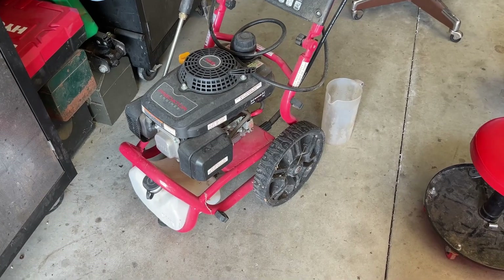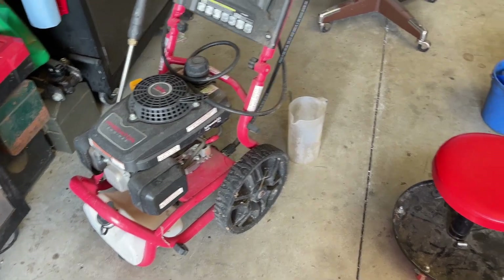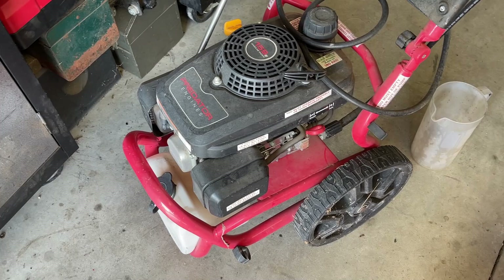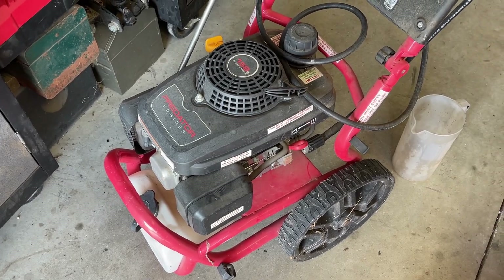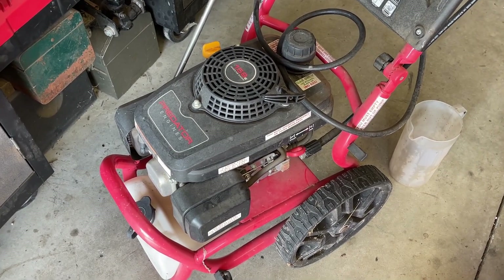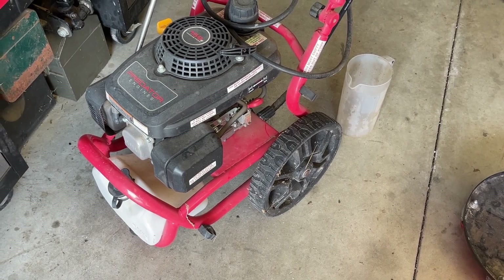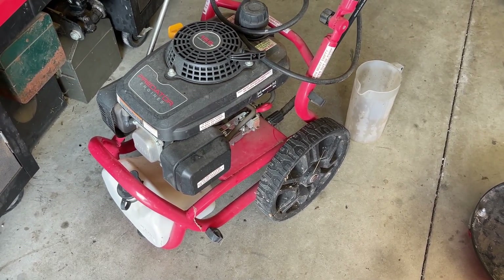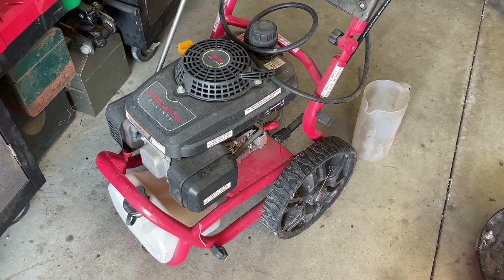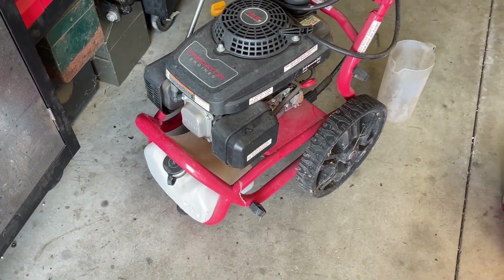So finally going to get started on this pressure washer. It's got old gas in it, so the first order of business is to empty all the old gas out. I've already checked the air filter — it's good. The oil is clean. This thing I would guess probably only has maybe two or three hours of usage on it. The owner said he bought it from another co-worker a few years back, and that person claimed they didn't use it all that much either. When he bought it he couldn't get it to start, so he's had it ever since, collected a bunch of dust, and finally brought it to me to hopefully get it running.